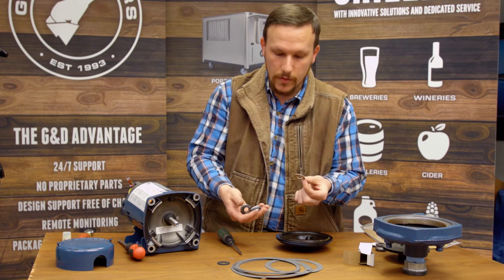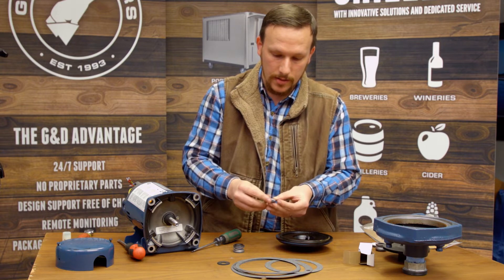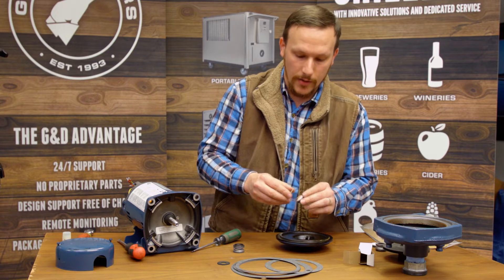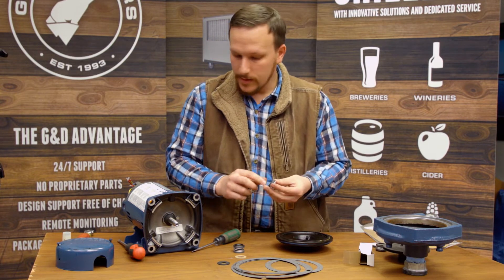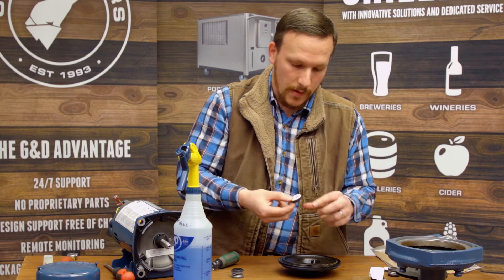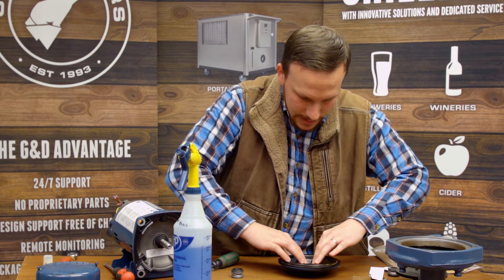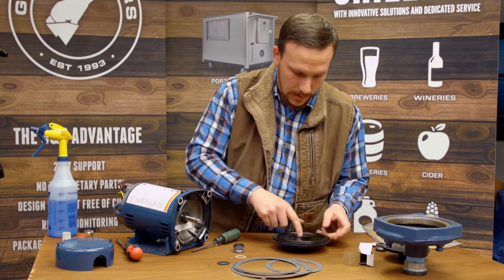Now that we've got it all disassembled, we have to replace it with a new shaft seal and put it all back together. Here's the seal kit that you would need — it has the mechanical shaft seal as well as an assortment of paper gaskets to fit the head of the pump. You'll only use one of these gaskets; the others would just be discarded. This is the mechanical shaft seal — it looks exactly like what we just removed from the pump. There's also a little cardboard washer that can be used to protect the seat as you press it into place.